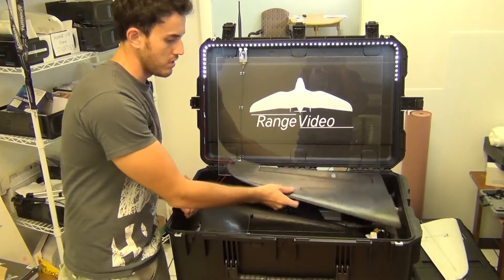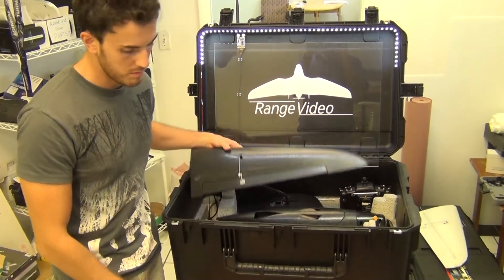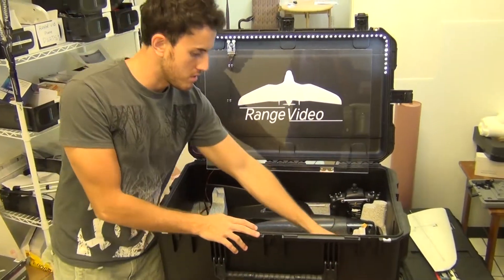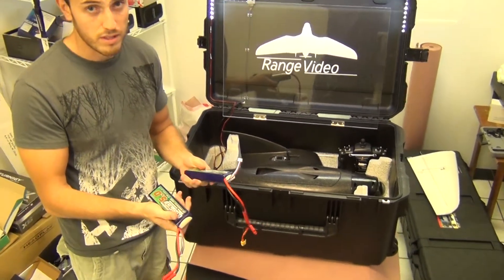I'm going to show you how to assemble and what you need to do to make your first flight — how to place the batteries. You're going to have two batteries you can choose, depending on flight time.